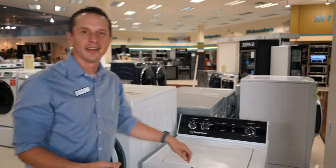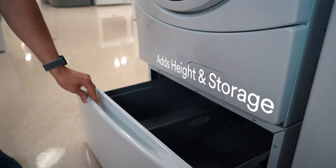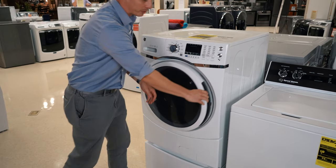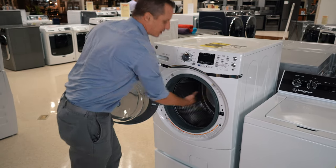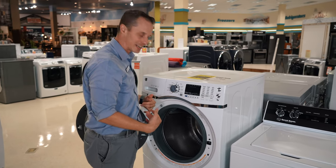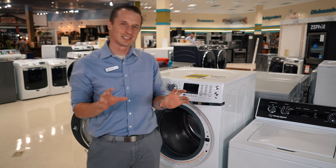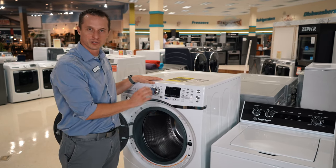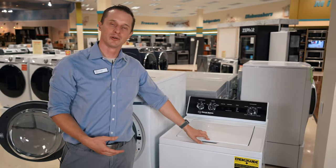Front loads, on the other hand — this one is sitting on a pedestal, but washers do not always come with pedestals; this is a separate cost. So if you don't have the pedestal, you have to bend down, it can hurt your back, and it's hard to get all the way in. But there's an option to put it on a pedestal where it's more at your waist height. With a pedestal, the front load washer is better; however, with no pedestal, it's easier to load a top load.